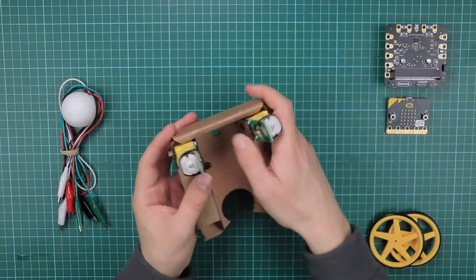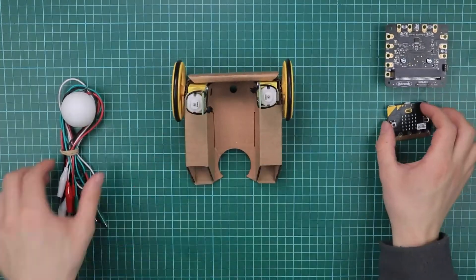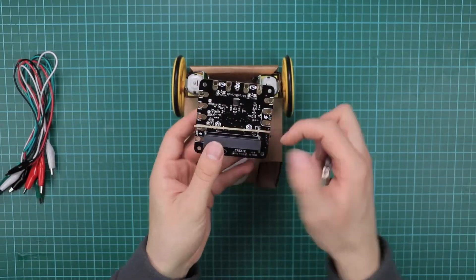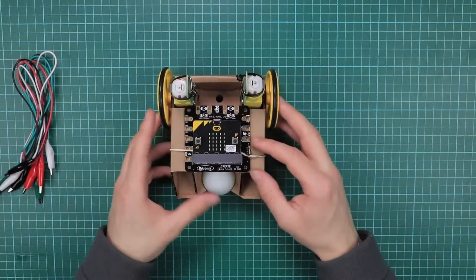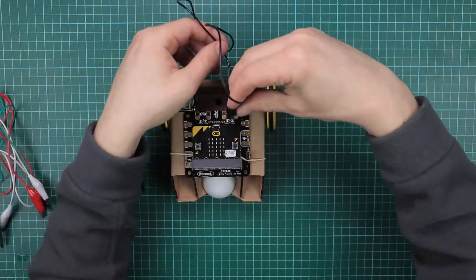Each box contains 11 sets of robot buggy parts — enough for 10 student kits and one teacher example. The kits have been designed so students don't have to use tools. By constructing the robots, the cardboard chassis are designed to be reusable.